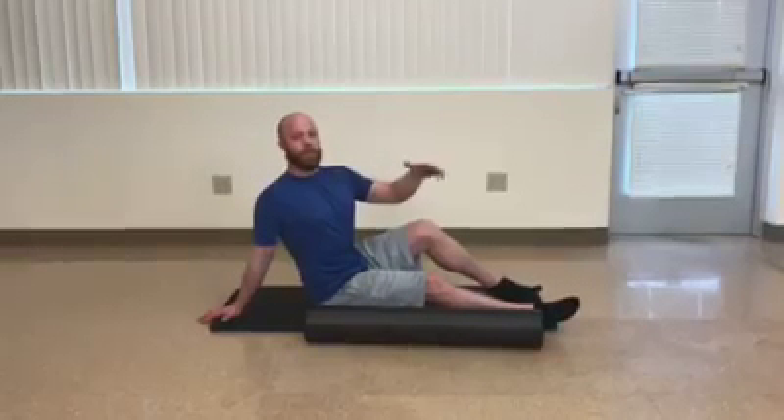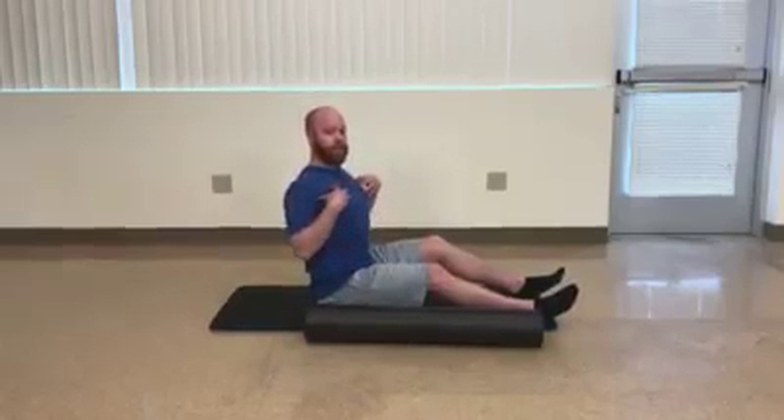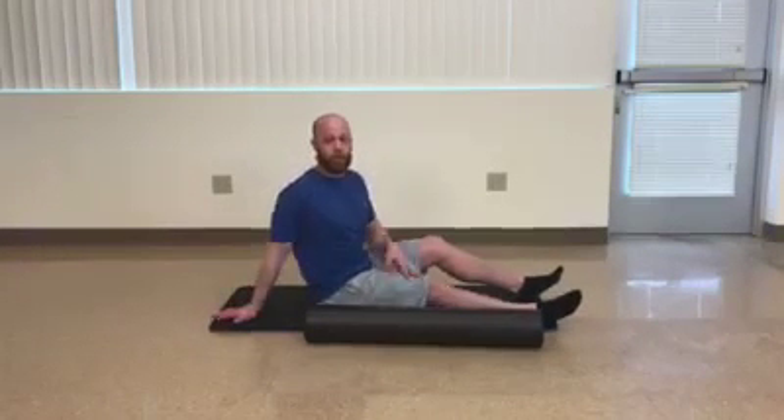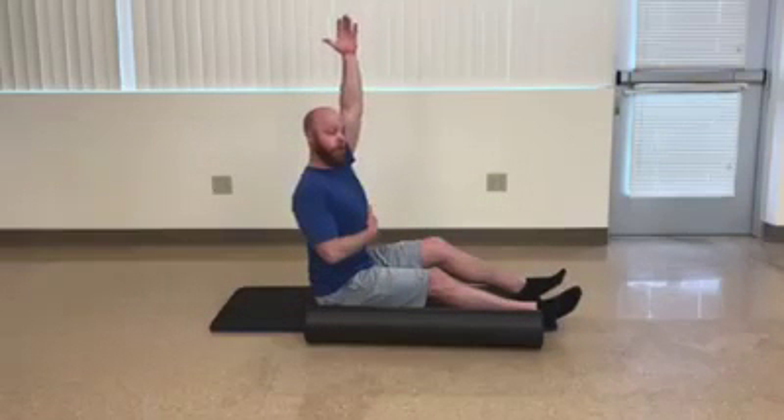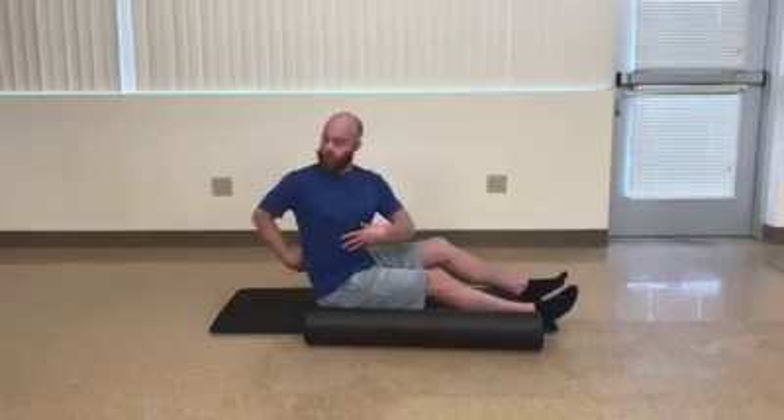Upper back mobility is good, especially being able to extend a little bit, because we live in a society that sits a lot, hunches our back, which causes weak upper back muscles and tight chest muscles. So these exercises can help you improve extension, which will help with your overhead reaching and also rotation, so you're not straining that low back, but keeping mobile through your upper back.